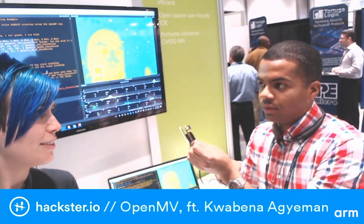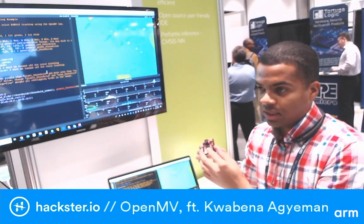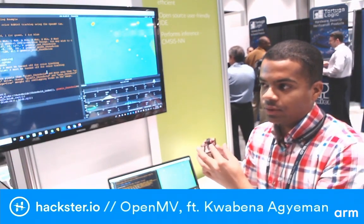That's so cool. So is this the OpenMV H7 or M7? This is the new H7 that we just Kickstarted for about 95K. It features the STM32 H7 processor that has the same performance of a Raspberry Pi Zero, but on a microcontroller.